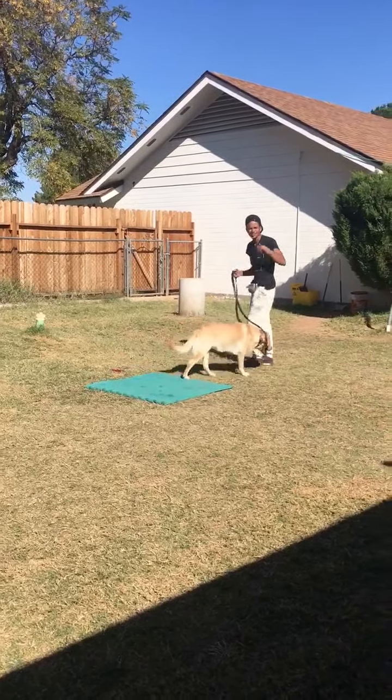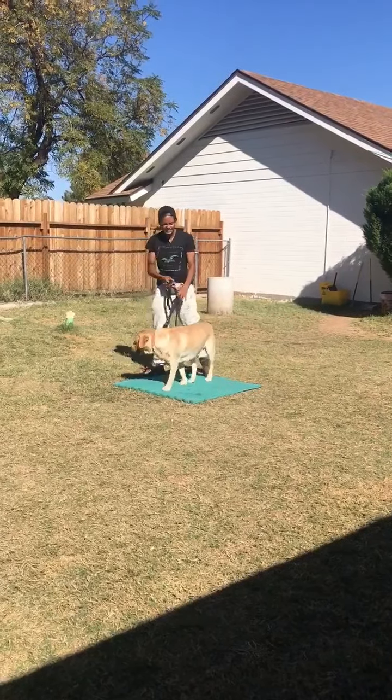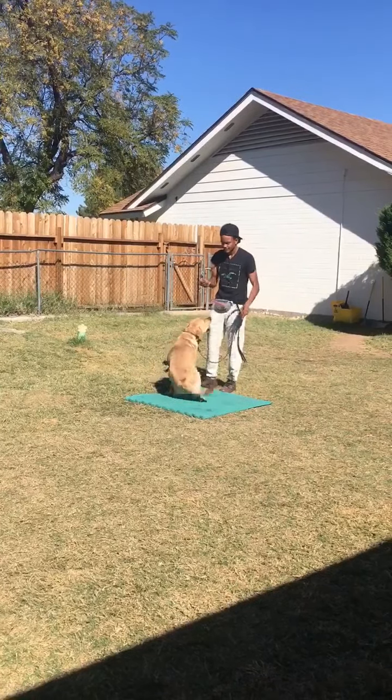Alright. Since we can't use the friendly stranger where he comes up and greets me, we'll go ahead and get into his obedience — his sit-stay, things of that nature. Buddy, sit. Good. Stay.